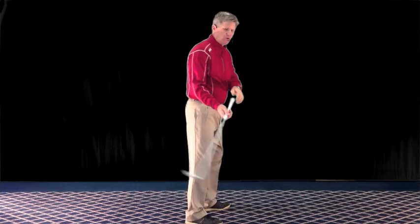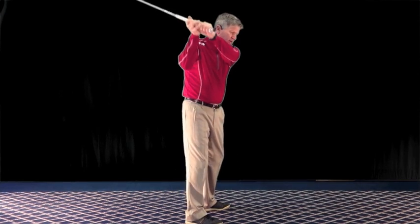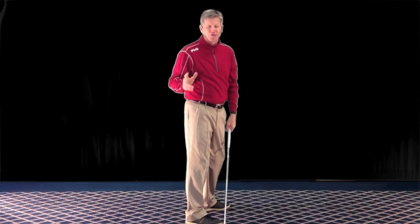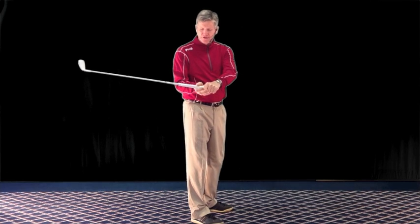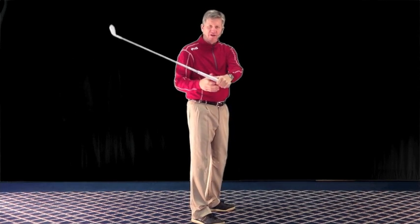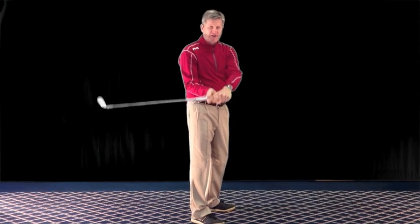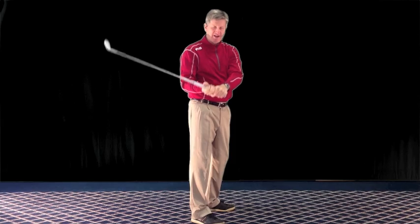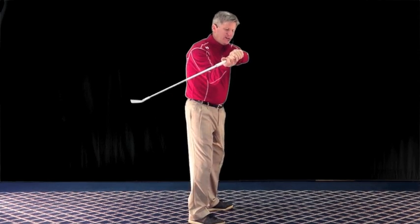If you see the club head too low, your mind says lift the club head. But sometimes that actually works worse, because your hands are attached to the butt end of the club, and when you try to lift the club head, you're really not lifting the club head as much as you think — you're lifting the handle. And sometimes that has that equal and opposite reaction where it actually lowers the club head.